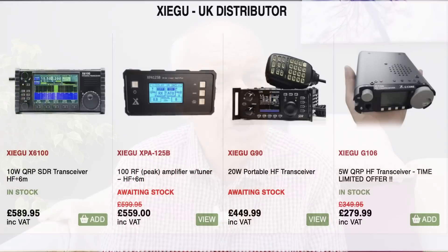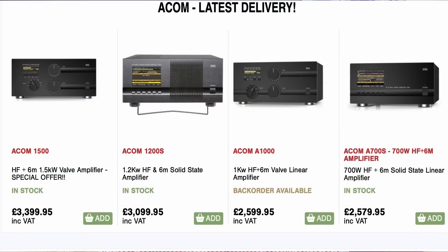A quick shout out for Waters and Stanton. This video channel is supported by Waters and Stanton, and we stock a wide range of ham radio equipment. Check our website — there are some interesting products on there, and we ship all over the world. If you've got any questions, give our guys a call on the landline; the telephone numbers are on our website. Remember, Waters and Stanton — we've been in the business for 50 years.